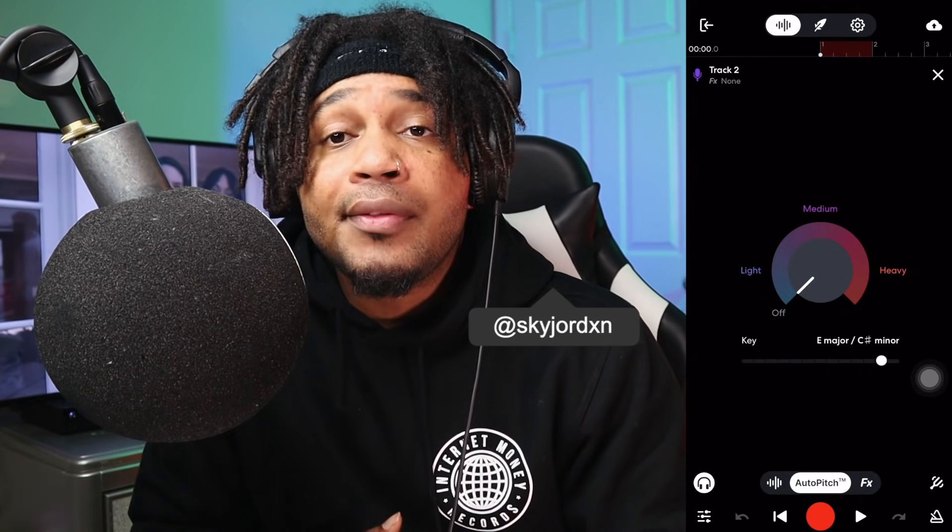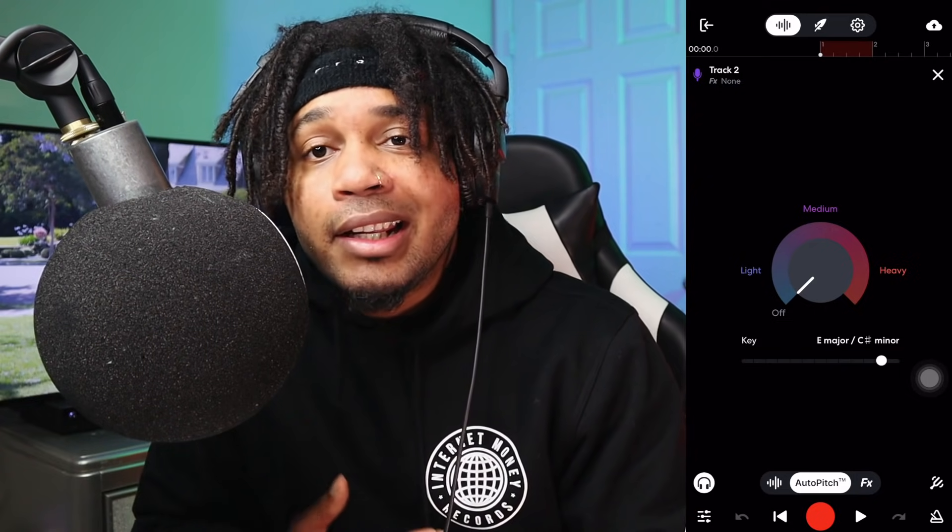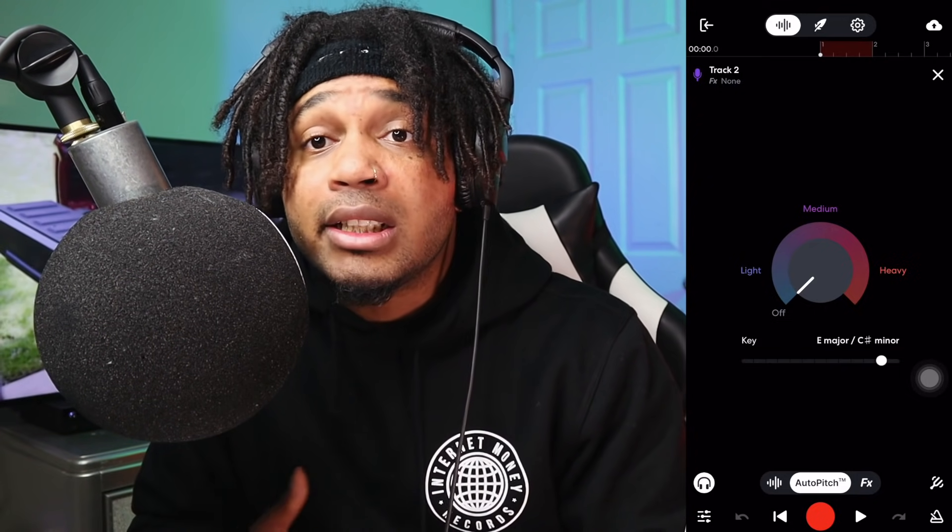What's good YouTube, it's your boy Jordan and today's video I got some BandLab autotune vocal recording tips for you. If you've been struggling with your autotune and BandLab, I'm gonna help you, so let's get into it.